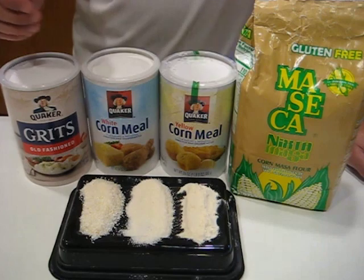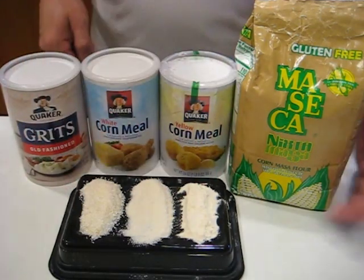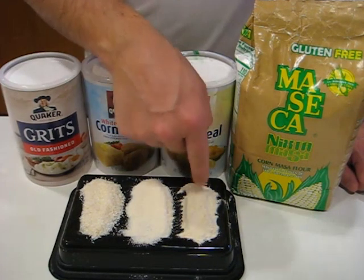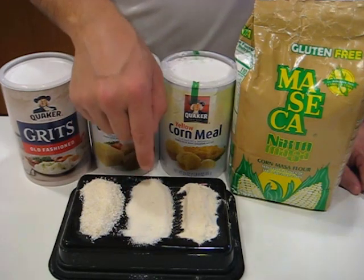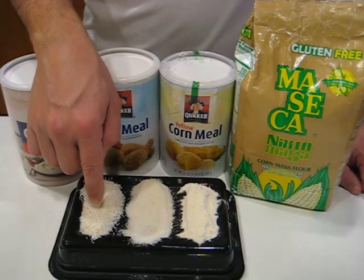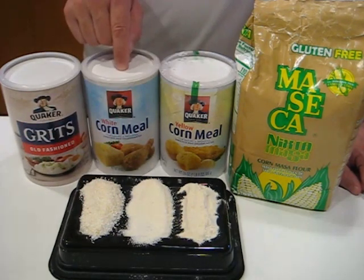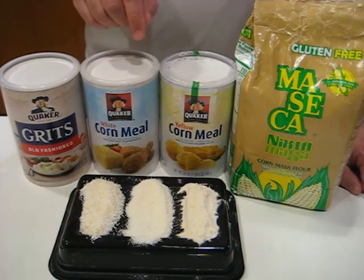Let's talk a little about some of the other corn products out there. I've got three different things lined up: masa, which is a corn flour — a very fine grind; cornmeal in the middle, which is a coarser grind than flour but a lot finer than grits; and I've got both yellow cornmeal and white cornmeal — entirely up to you which you prefer.